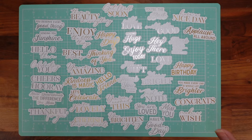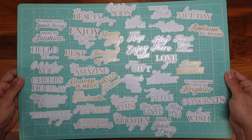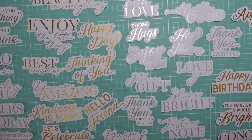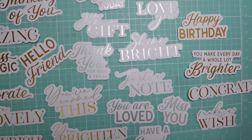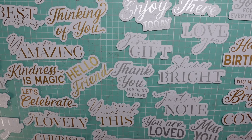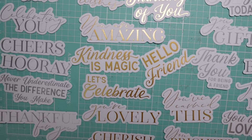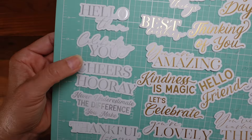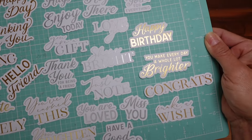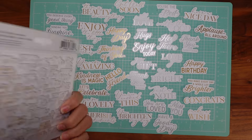This one is just sentiments and what I love about them is — let me see how many we get — 43 pieces, and they're all foiled. Wonderful sentiments: 'Sending You Sunshine,' 'Beauty Is Everything,' 'Happy Day,' 'Thinking of You,' 'Enjoy Today' — most of them are birthday-related. 'You Are Loved,' 'Thank You for Being You,' 'Being a Friend,' 'You Are Amazing,' 'Kindness Is Magic.' I love them! That one is by Pink Fresh Studio — foiled sentiments.